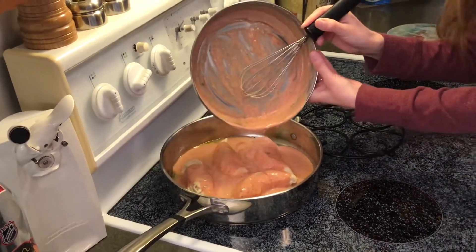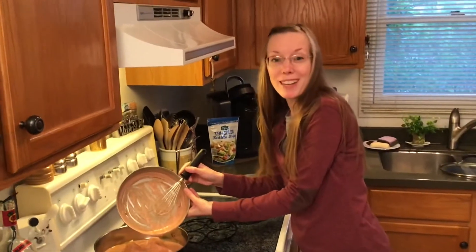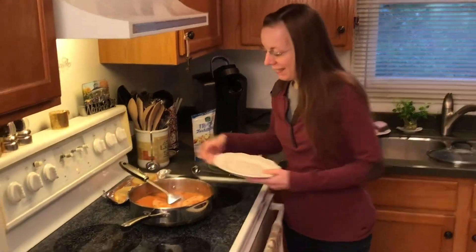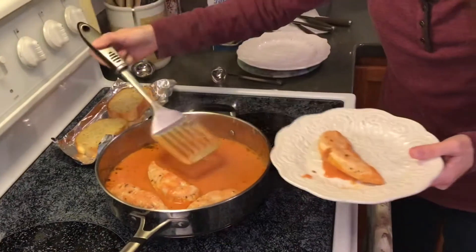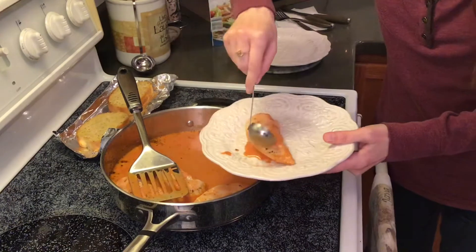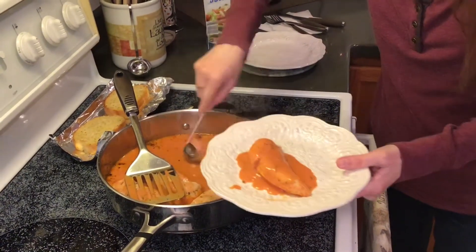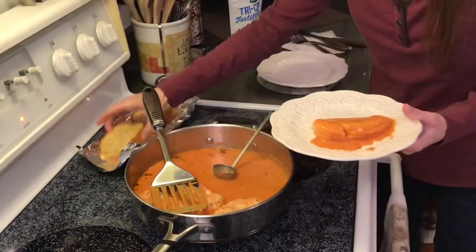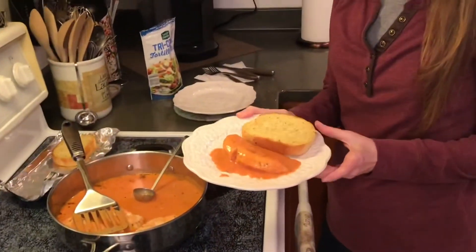Now we want to simmer that for 15 to 20 minutes and then dinner will be ready. Our tomato basil chicken is all done cooking — take a look at that. I'm going to use a little ladle and get some of that delicious sauce on top. On the side, I paired it with a simple slice of garlic bread with some shredded parmesan cheese on it.